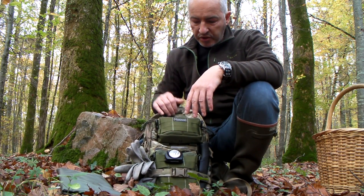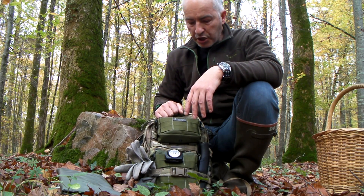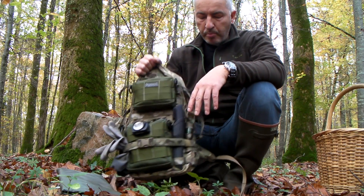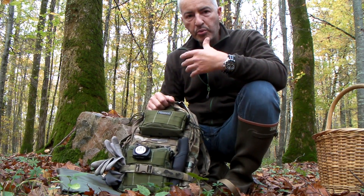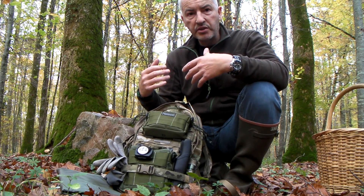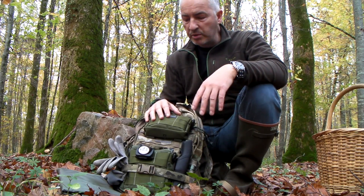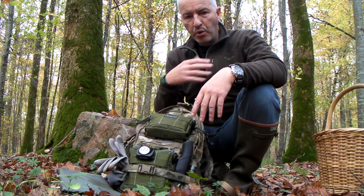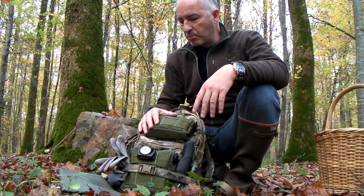Au final, par rapport à ce qui était présenté dans la première vidéo, j'ai conservé la quasi-totalité des items. L'emport a été modifié essentiellement pour un aspect de confort, et surtout parce qu'avec ce sac sur le dos, les mains sont totalement libres sans que ça gêne les mouvements — on a une très grande mobilité et ça allège sensiblement la pression sur les épaules.